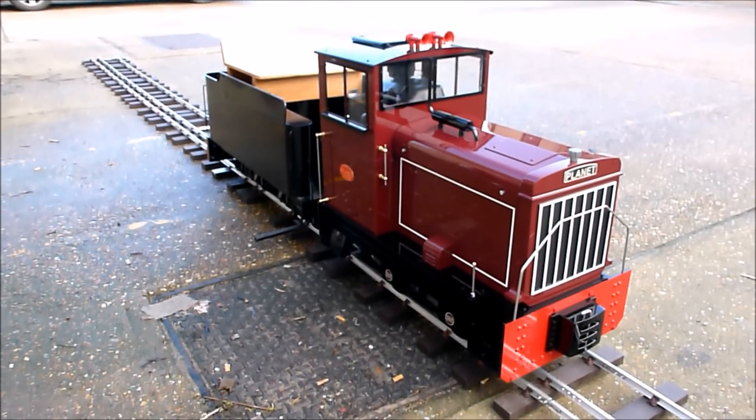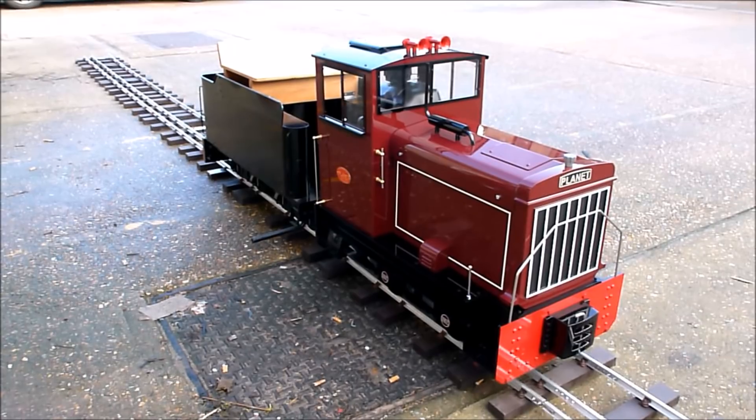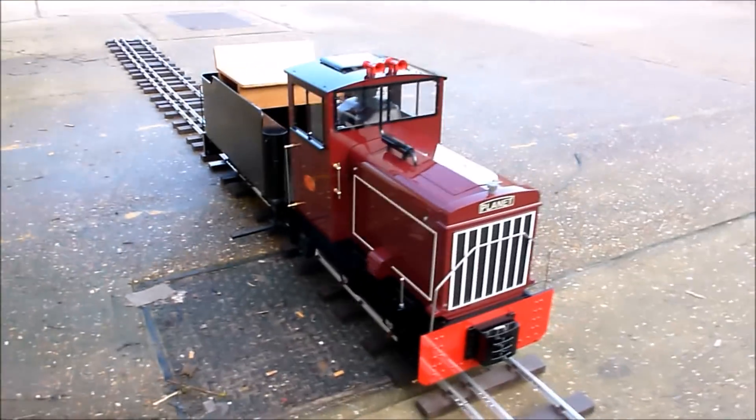It's a little unorthodox — we've put an American tender on the back — but at least we'll be able to drive it back and forth and see how she runs. Give it a go Sean, let's see how she goes.